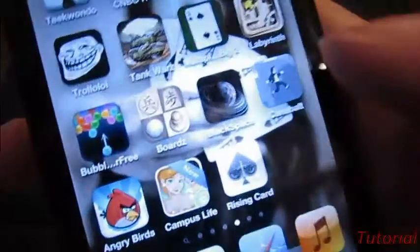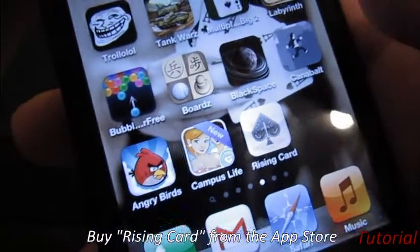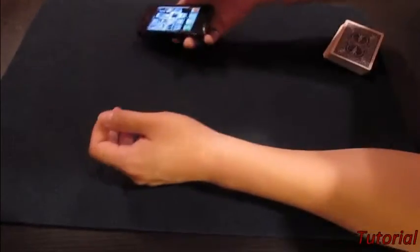So first what you're going to do is buy this app right here. It's called the Ryzen Card app. You just go on the app store, type in Ryzen Card, download it, and then you're good to go.